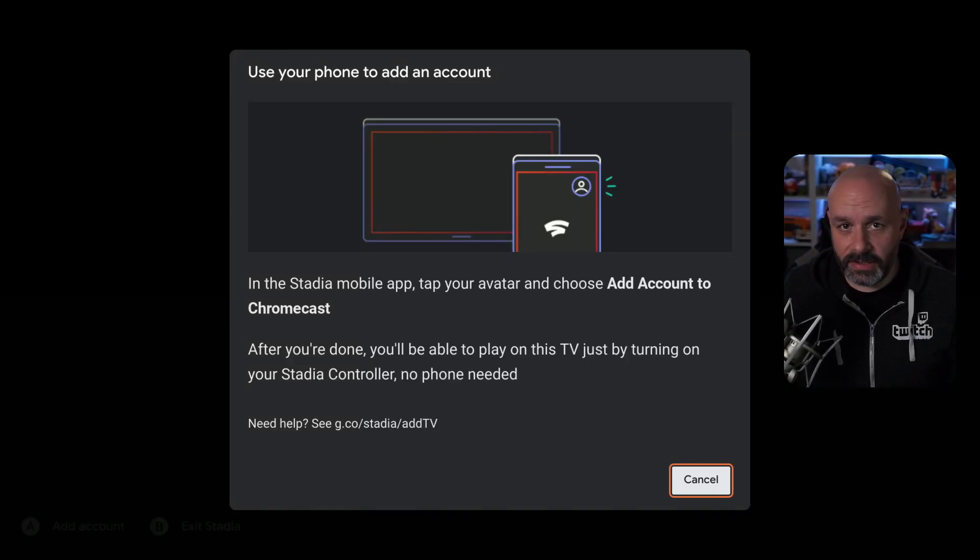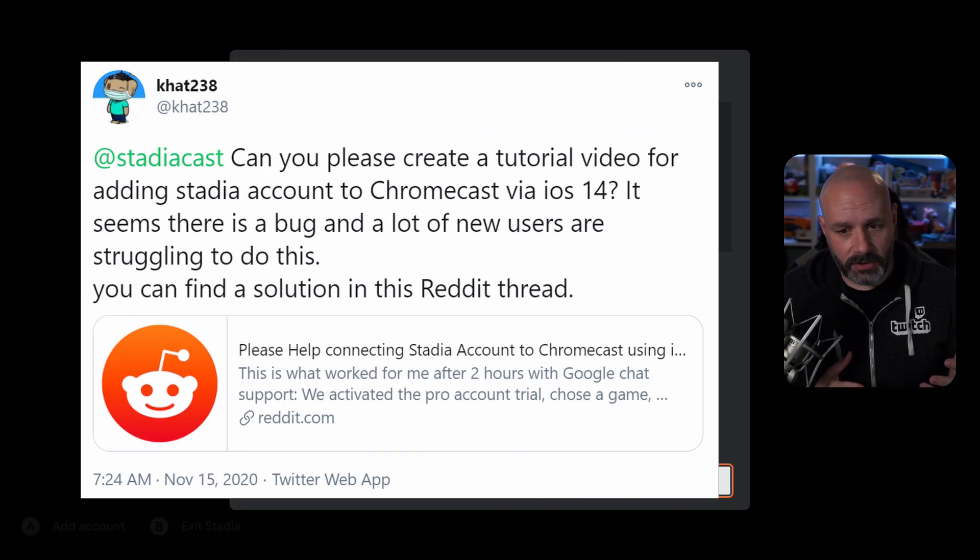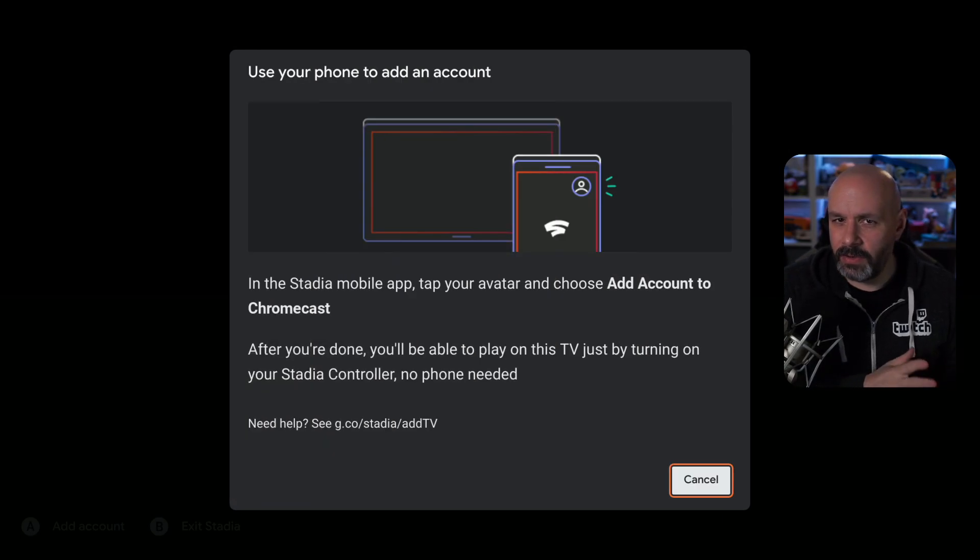Hey everyone, someone sent me a message on Twitter asking me to make a video that would show everyone how to add your account to Google Stadia using iOS, because people were having trouble with it.